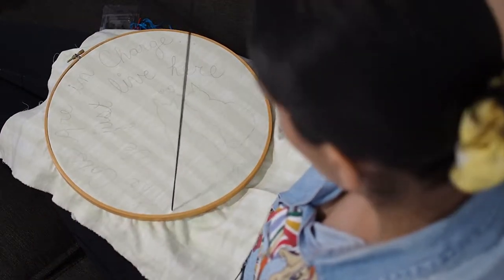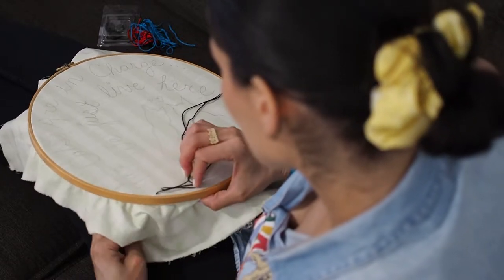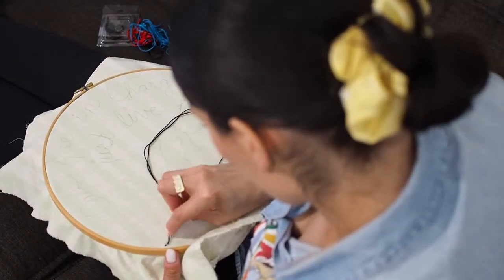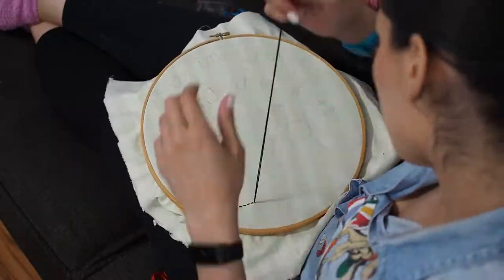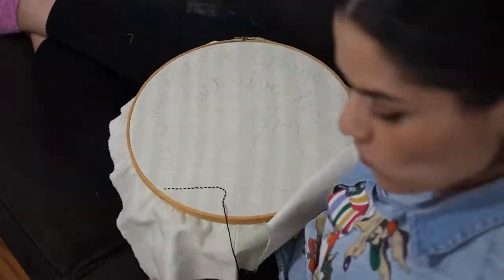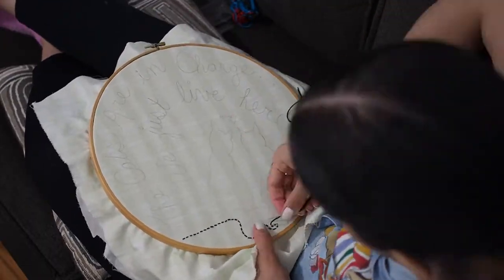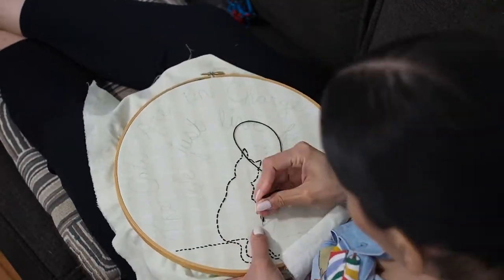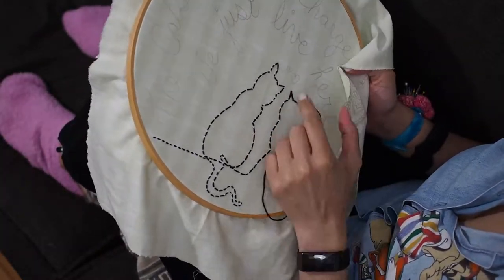I got my embroidery needle ready and my thread, which I had bought a couple years ago and hadn't had a chance to use until now. I lock a little knot at the end of the thread by wrapping it around my finger and pulling it to create a bundle at the end. Once you have that knot, you start from the back of the embroidery and thread it up and down, up and down — nice and simple. I leave a tiny space between my stitches, but you can make larger spaces; totally up to you.